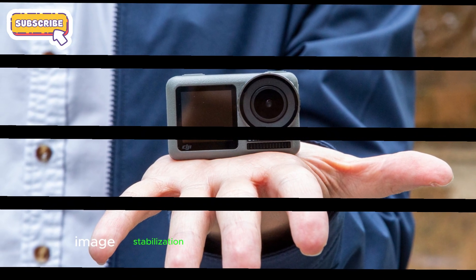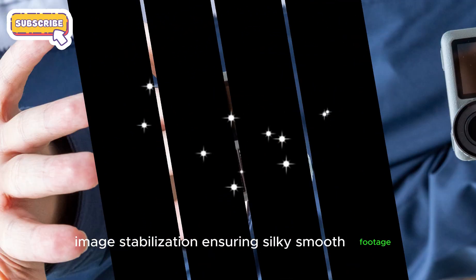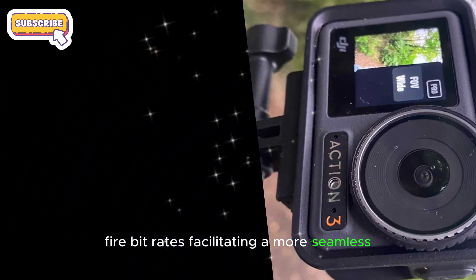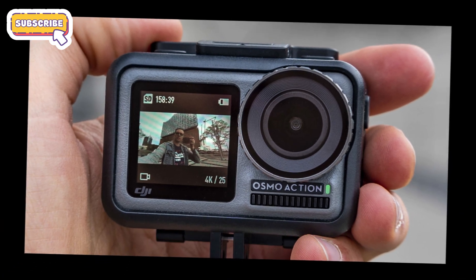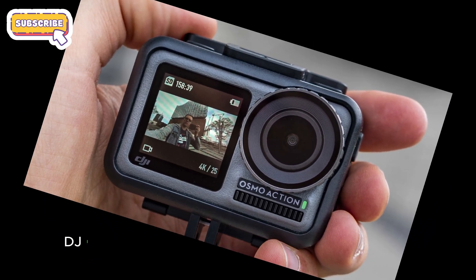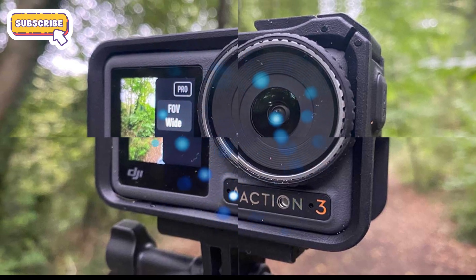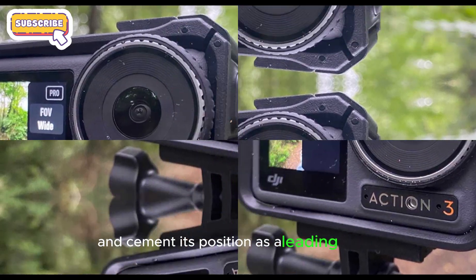Image stabilization ensuring silky smooth footage, even in turbulent conditions, and higher bit rates facilitating a more seamless and immersive visual experience. By refining these aspects, DJI can significantly elevate the Osmo Action 5 Pro's performance and cement its position as a leading action camera.